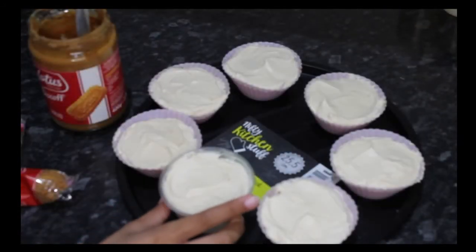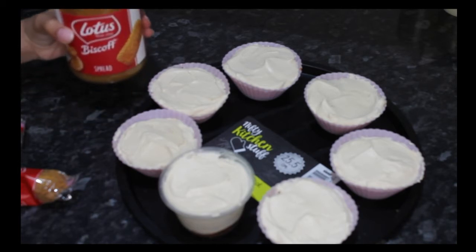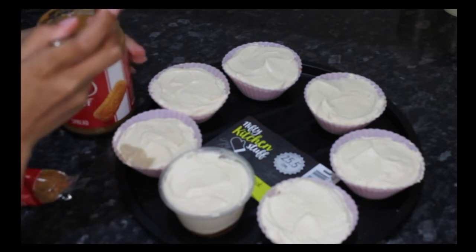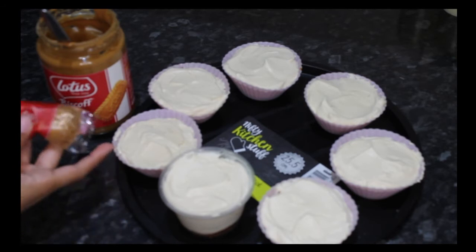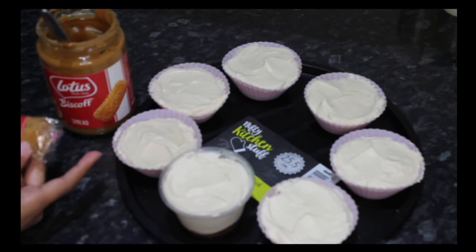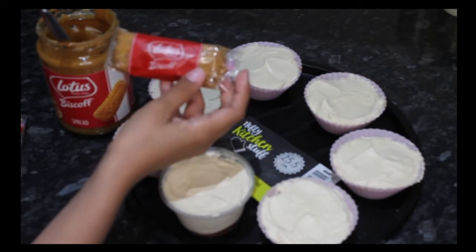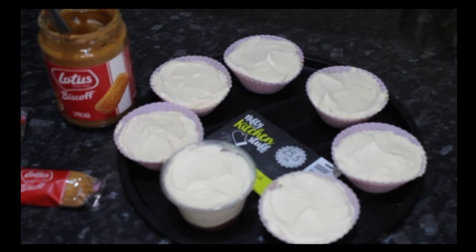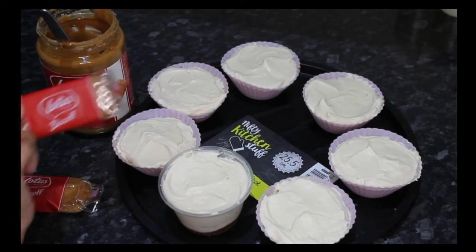After 20 minutes of waiting, you can then melt your biscoff spread and then drizzle it on top. And then with another biscoff biscuit pack, you can crush it and put it on top. You can also use a whole biscoff biscuit.